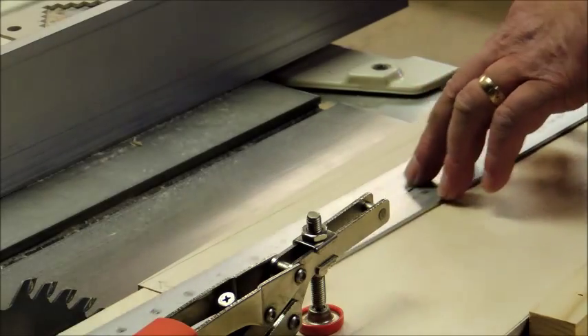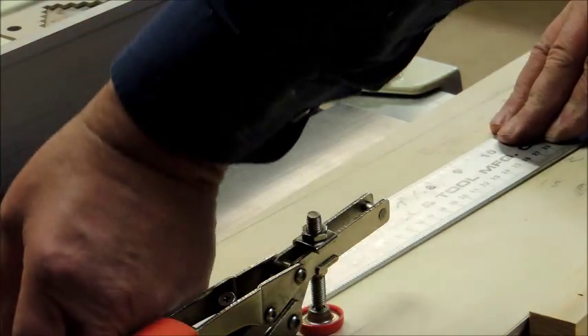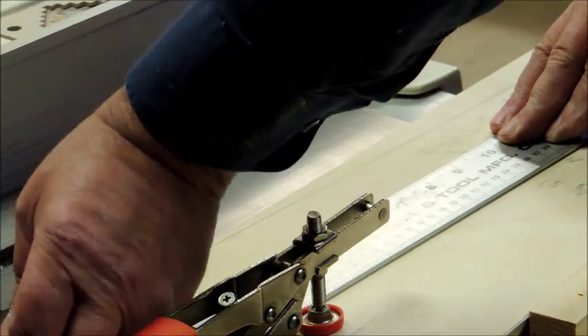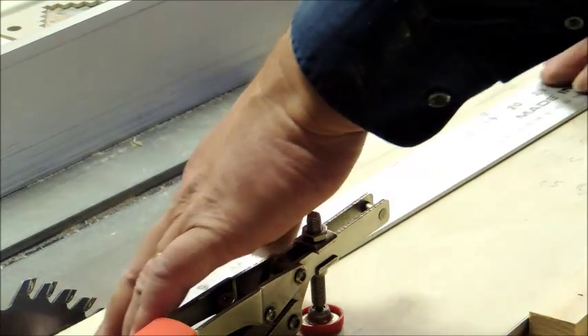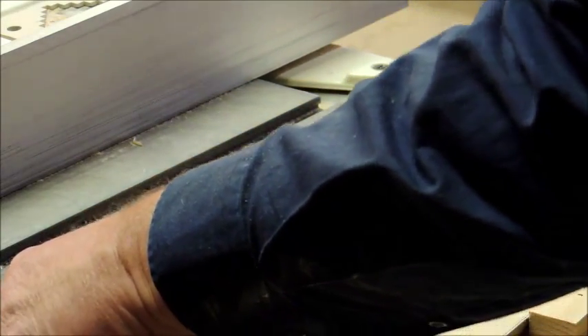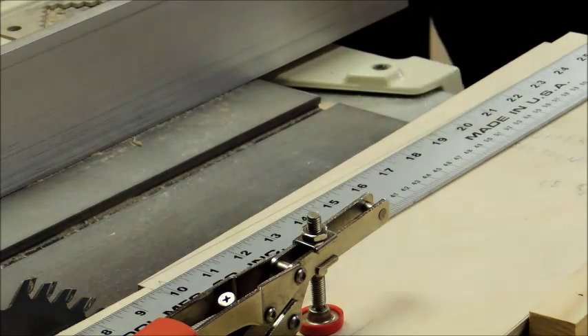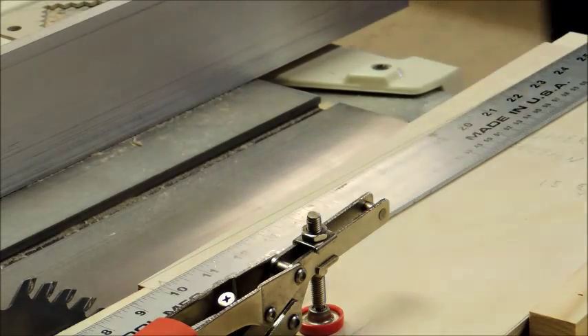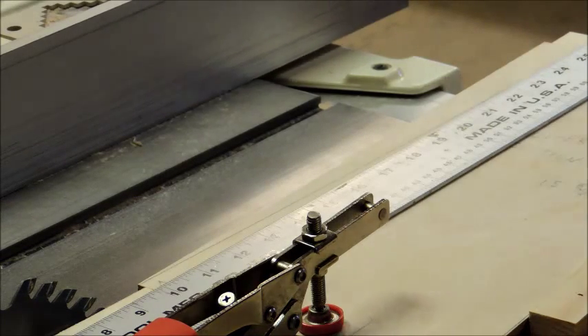Now we're going to cut the angle on the opposite side, so we flip the piece upside down. Got a spacer here the same thickness as the material you're working with, so your straight edge isn't going to tip down. Make sure your saw is unplugged — we tested it, we unplugged it. We can even try it just to be on the safe side — nothing's happening, so we know we're good.